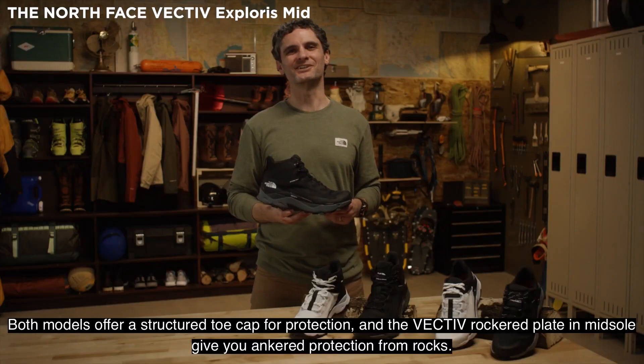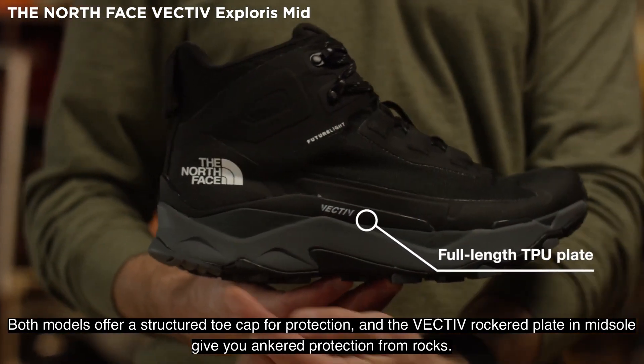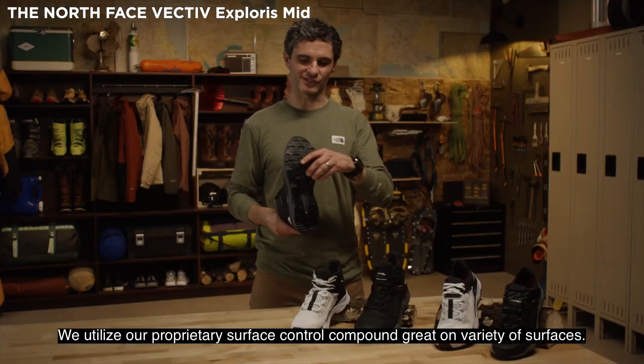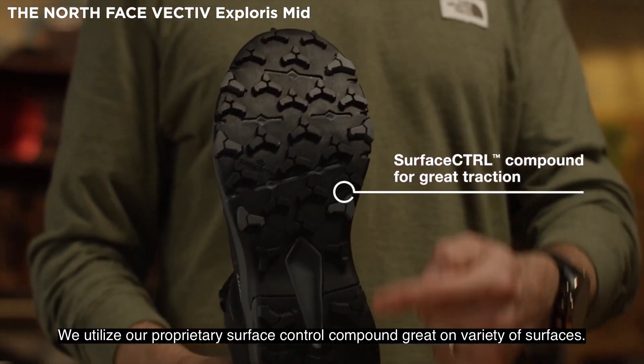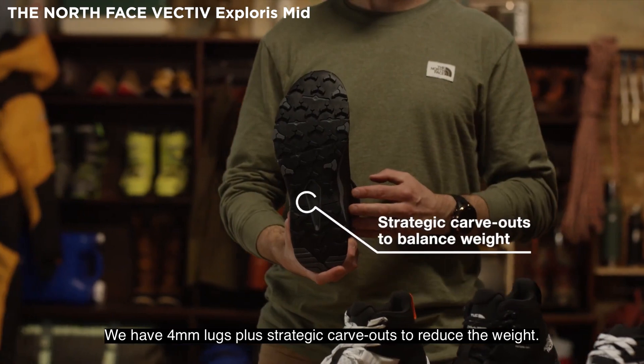Both models offer a structured toe cap for protection, and the Vectiv Rockered plate and midsole give you ample protection from rocks. We utilize our proprietary surface control compound, great on a variety of surfaces. We have four millimeter lugs plus strategic cutouts to reduce the weight.